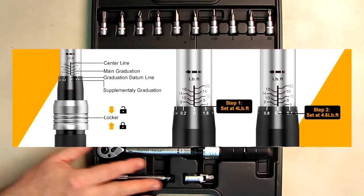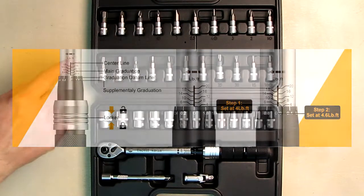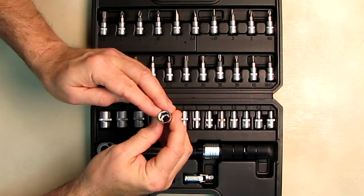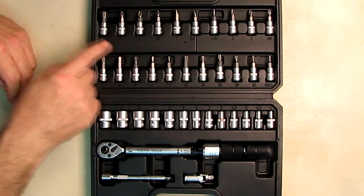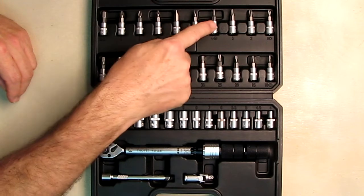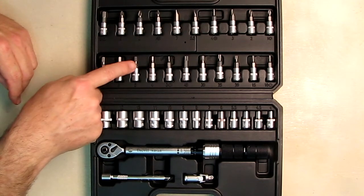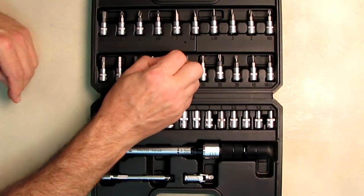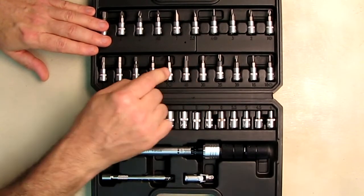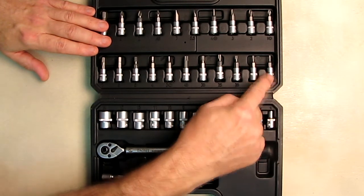This is a 37-piece set. The wrench includes an extension piece, an angle driver, and all the other pieces you can see here. There are metric-size socket wrenches, all quarter inch. You also get Phillips head in large, small, and other sizes, flathead in different sizes, a large Phillips head, and various quarter inch drive types. There are also Torx bits: T30, T25, T20, T15, and T10.